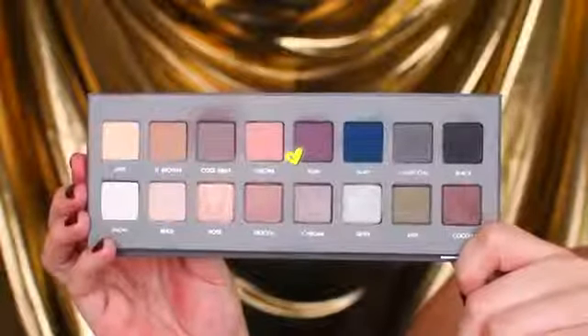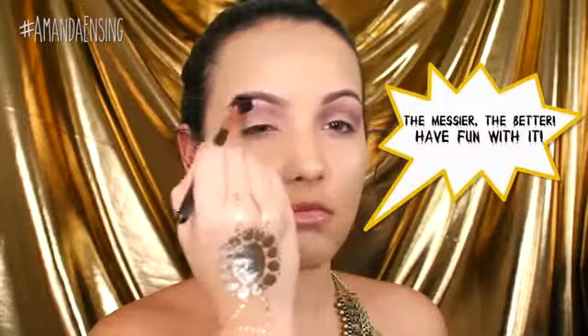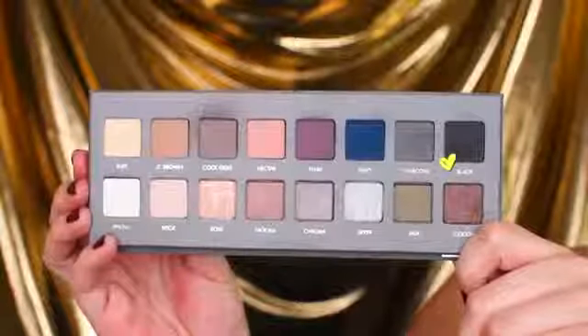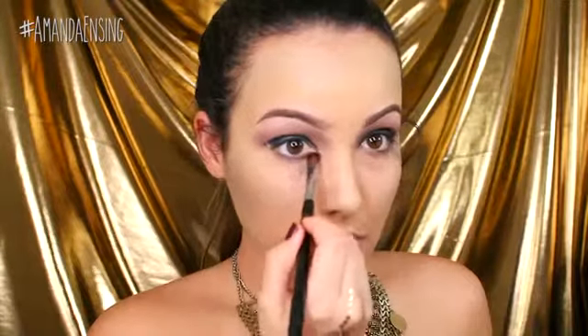Now for the bruised sickly eyes, I'm going to start with this purple color and go back and forth right above the crease and up into the brow. Now I'm going to take the black and go all over the lid and on the lower lash line of the eye. None of this is going to be neat because I want to look kind of dirty, really sickly, and like I'm coming back from the dead.